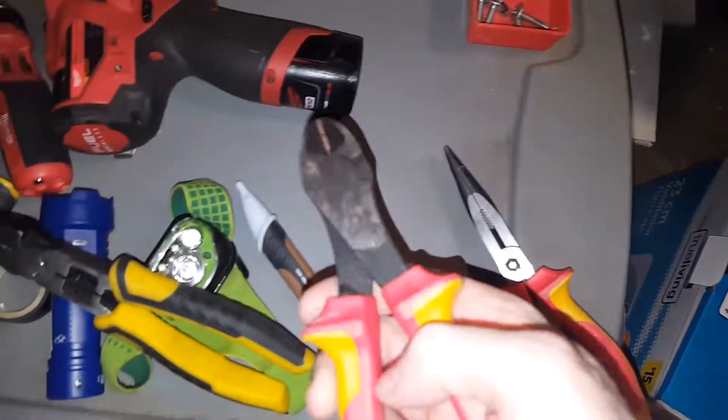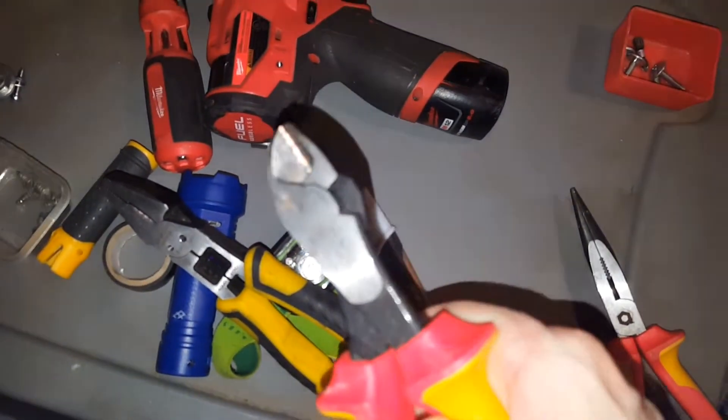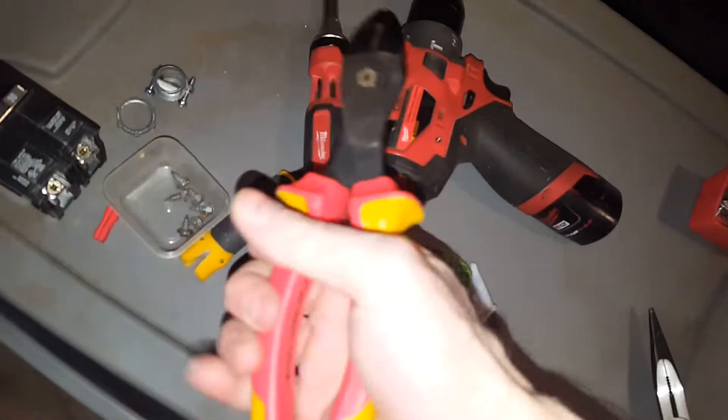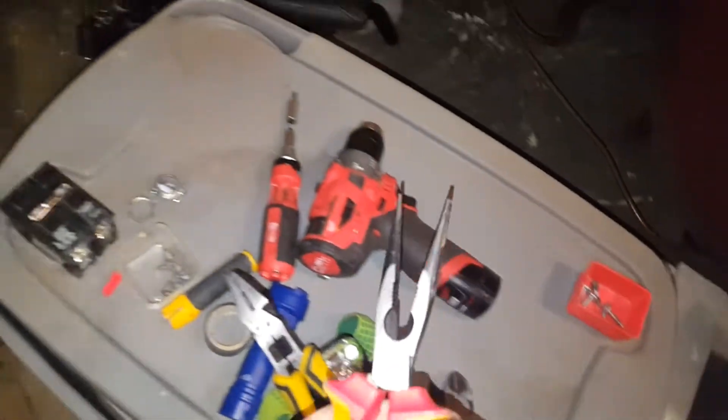Other tools: this one is just for cutting — side cutters. Nice good grips on it, cuts through 10 gauge conductors easy. These are more needle nose, for whatever purposes — sometimes when you're tightening something to a screw like a ground screw, these are good for turning that first. The bare copper is just going to go in there.